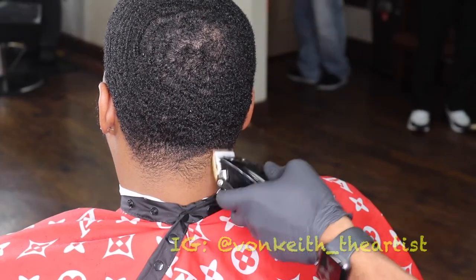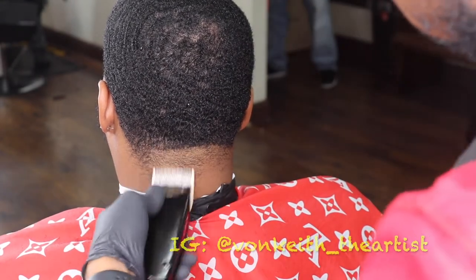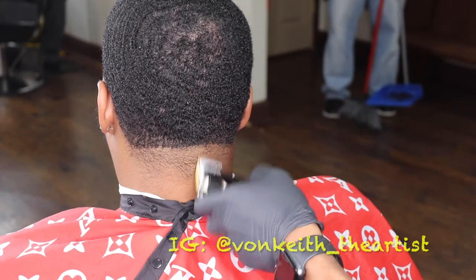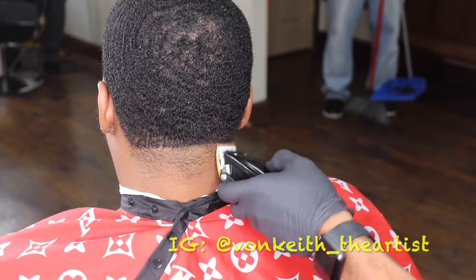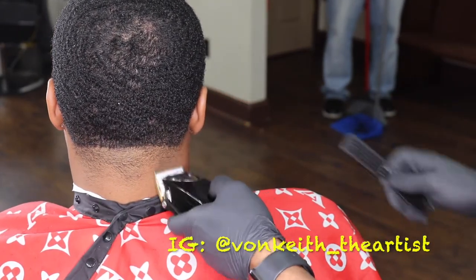Shout out to my boy Hair Taylor for getting that to me. He also made my speed lines with the gold blade and a ceramic blade at the bottom. If you don't have a ceramic blade on the bottom of any clippers of yours, you're kind of slipping in the barber game right now. You need to get a ceramic blade on at least one pair of your clippers to see how it goes.